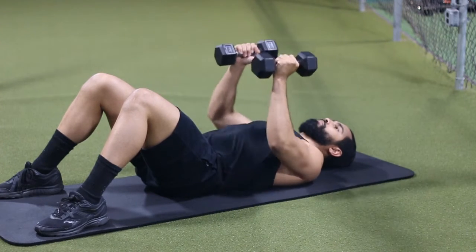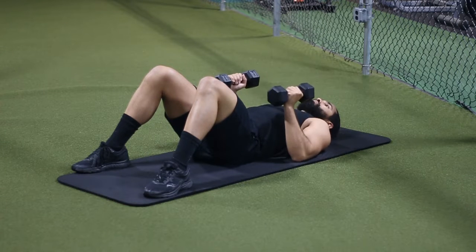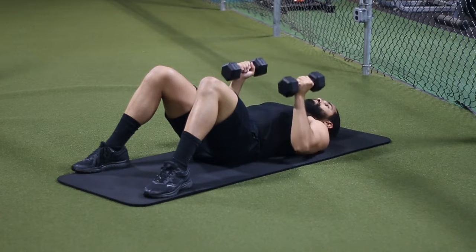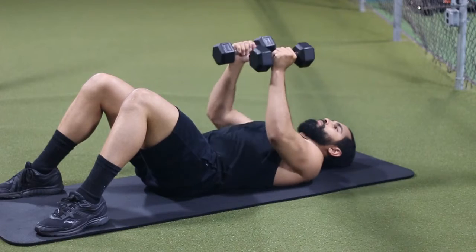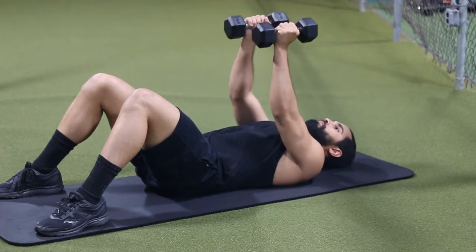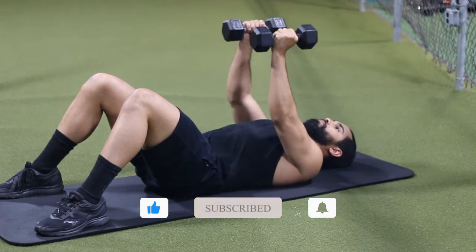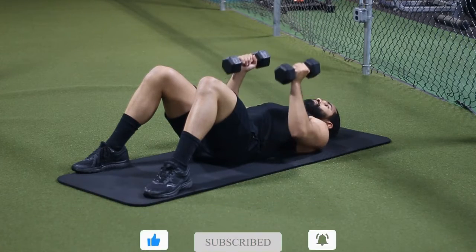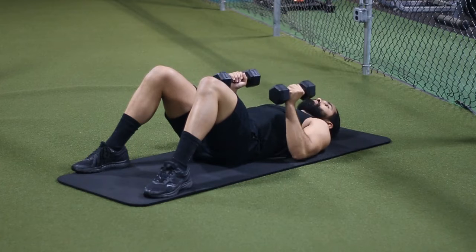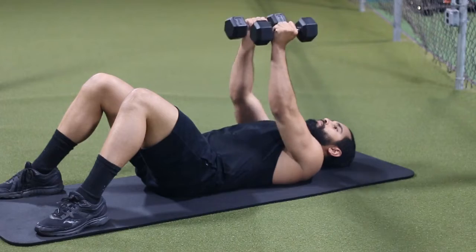First thing I want you guys to think about is making sure that you're keeping the proper elbow position. You basically just want to keep your elbows nice and tucked in. Don't excessively force your elbows together, but keep them tucked in, and make sure that you're bringing it right underneath the chest when it comes to the angle of bringing the weight down. The way you know is if your forearms stay perpendicular to the ground. Also make sure that you're doing it in a nice slow and controlled tempo with your lower back flat. That's the key thing.